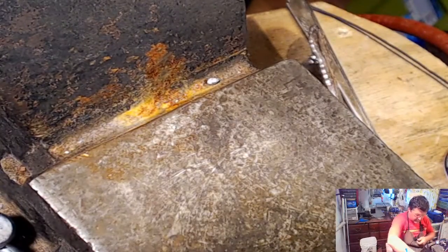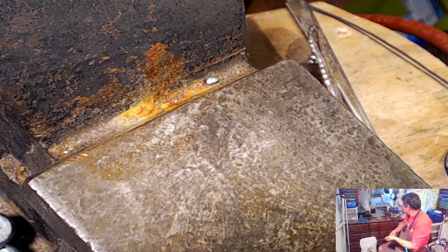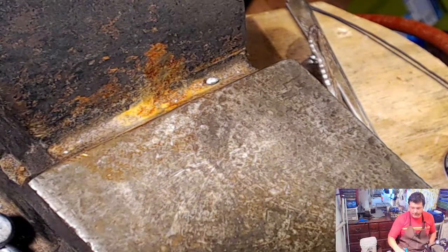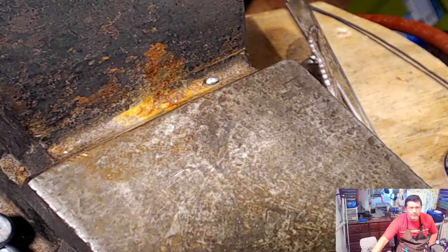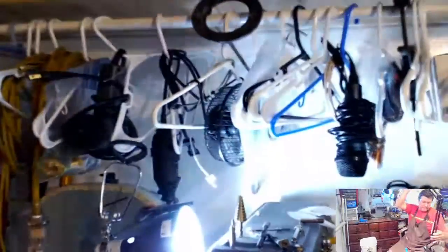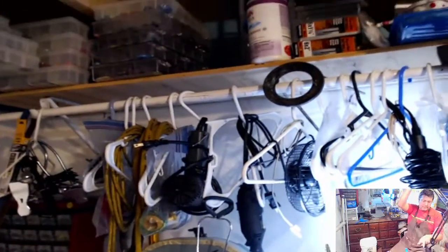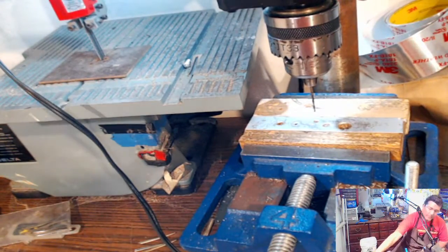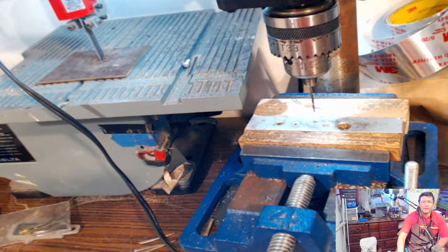I'm going to move you guys to the vise, because I haven't got my shop set up quite yet to the way I want it - I still have a ton of stuff in here to clean out.